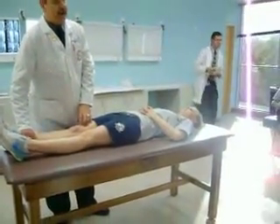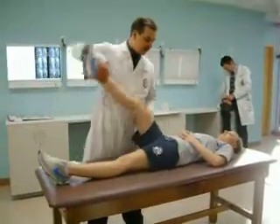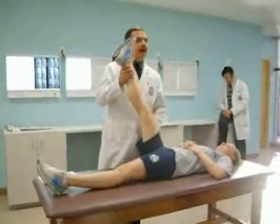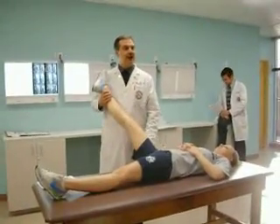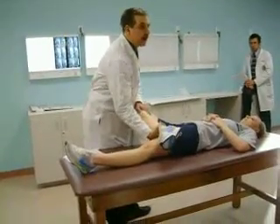The Patrick's test, or Faber, involves flexion of the hip, abduction of the hip, and external rotation of the hip.